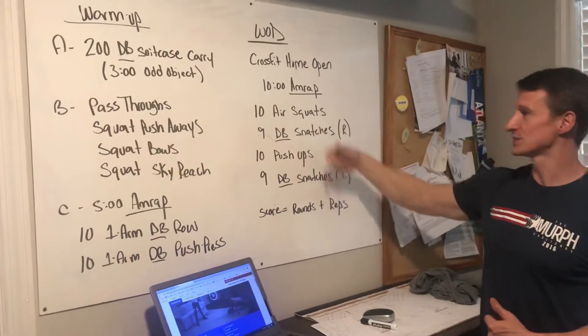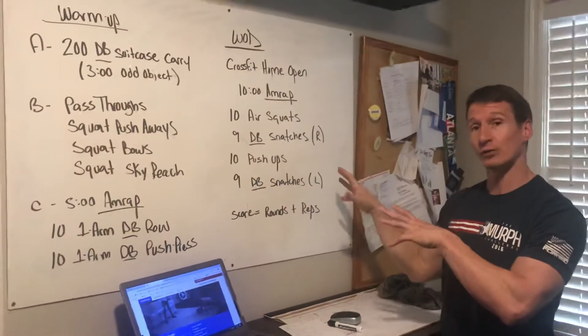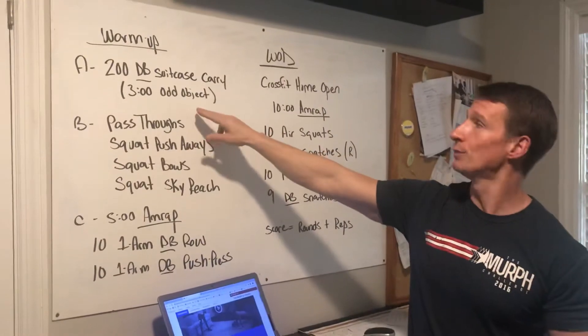This is a great workout to put the gas pedal down — movements turn over quick, basic exercises apart from the snatches, which you'll have to figure out in the skill session. But it's a great workout. Here's how we'll warm up for it: we'll start out with a 200-meter dumbbell suitcase carry.